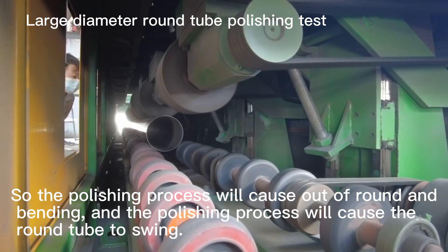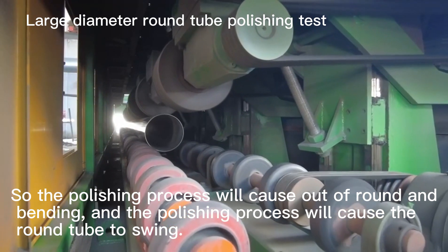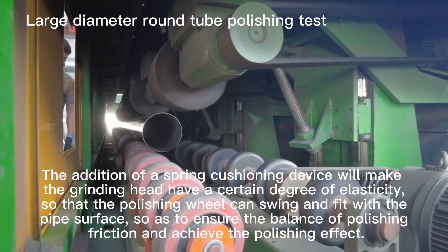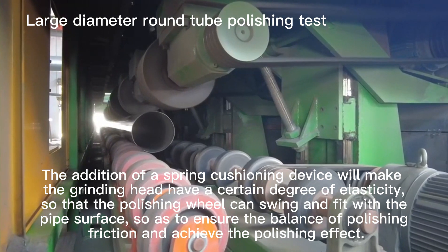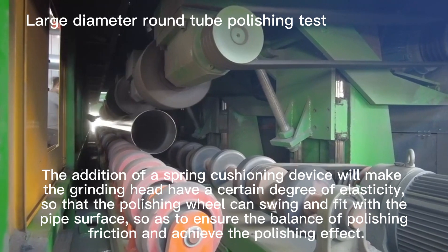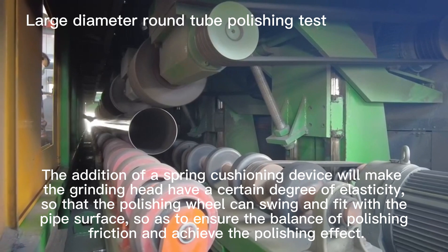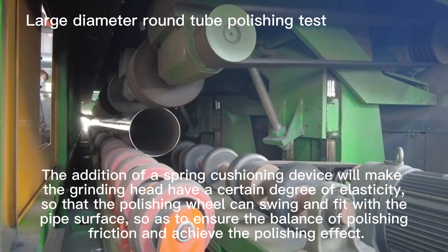The polishing process will cause out-of-round and bending, causing the round tube to swing. The addition of a spring cushioning device gives the grinding head a certain degree of elasticity, so that the polishing wheel can swing and fit with the pipe surface, ensuring balanced polishing friction and achieving the desired polishing effect.